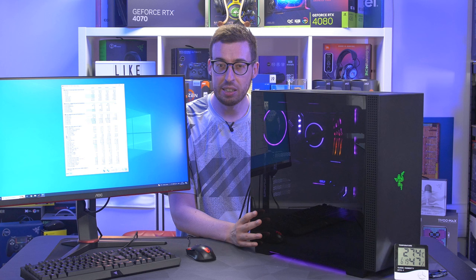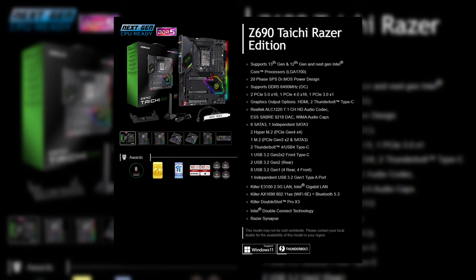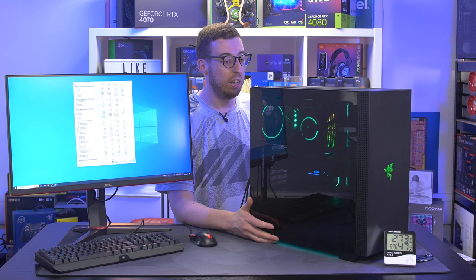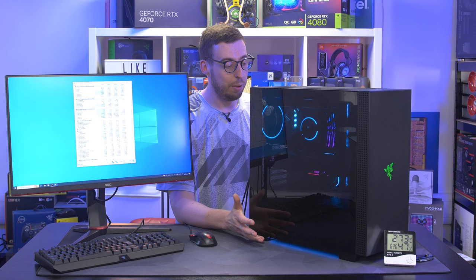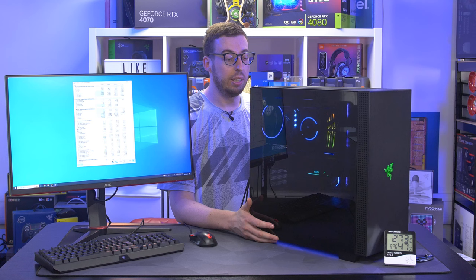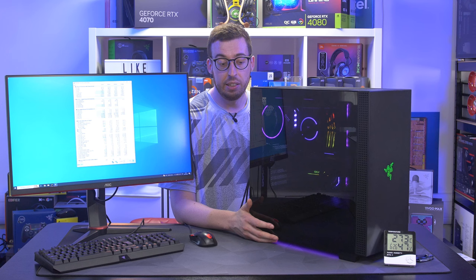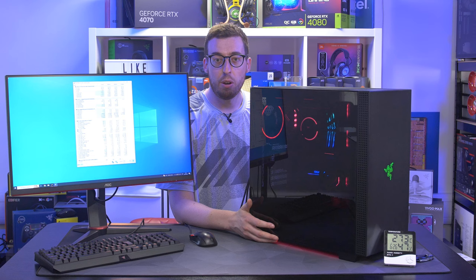They did do an ASRock Z690 Intel collab already, so an AM5 version would be very welcome for a better upgrade path. That's everything I wanted to cover - I hope you've enjoyed watching. A big thank you to Razer for sending all of this out, it's obviously a lot of money's worth. Pricing and availability for all parts will be in the description. Leave a comment and let me know what you think - and get subscribed for any future content. I'm thinking maybe an all-Razer gaming setup could be quite cool.